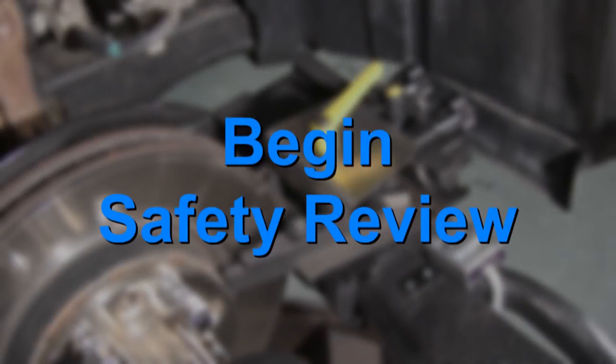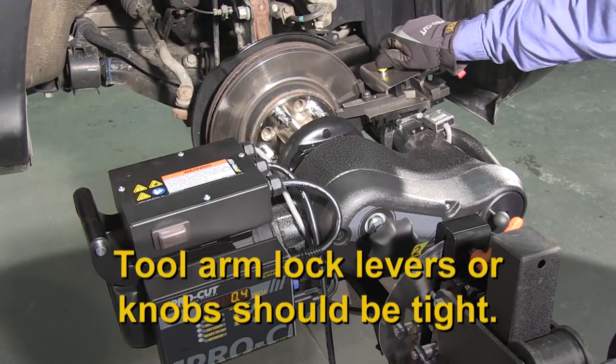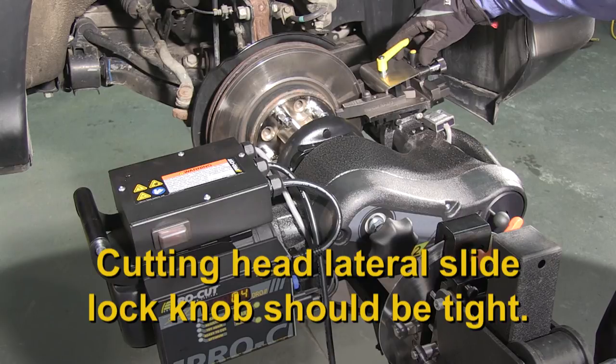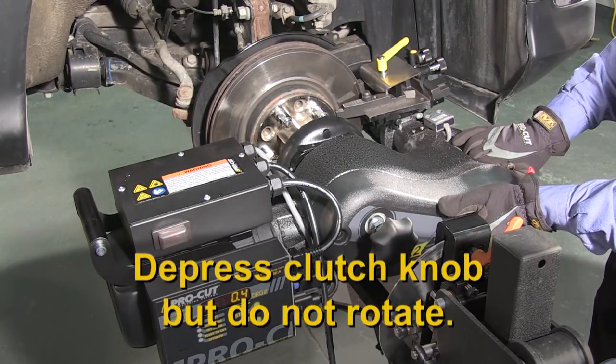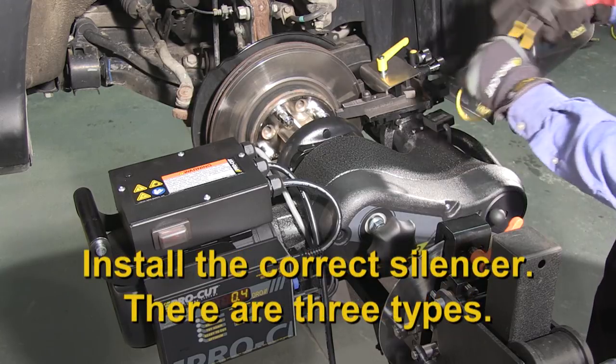This is the last chance to double check setup before starting the cut. With the machine turned off, check the following: tool arm lock levers or knobs depending on model should be tight; cutting head lateral slide lock knob should be tight; make certain the stop cam is in position; check to make sure the drawbar is tight; depress the clutch knob for cutting head feed; check the disc lock lever on the trolley to make sure it's snug but do not over-tighten.